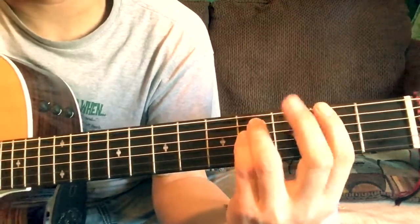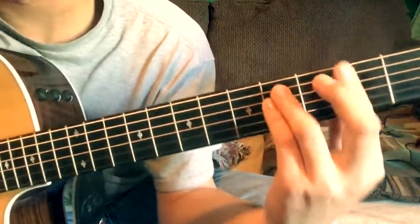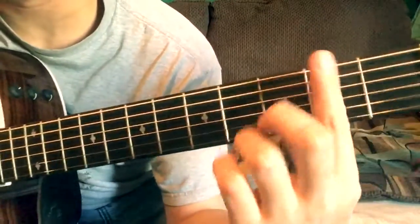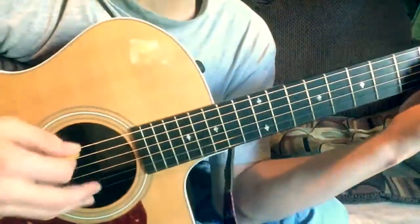It's an F sharp — I think it's F sharp — and it's just a power chord, like an F power chord. You barre the whole second fret, and then the picking is the same.